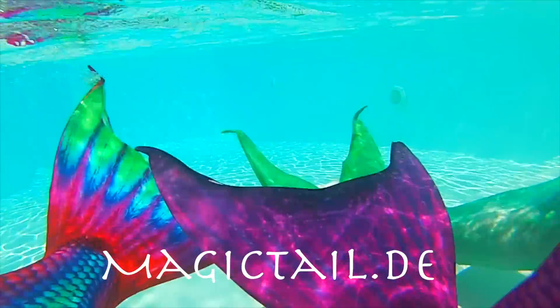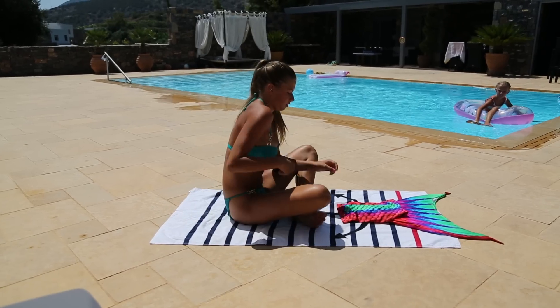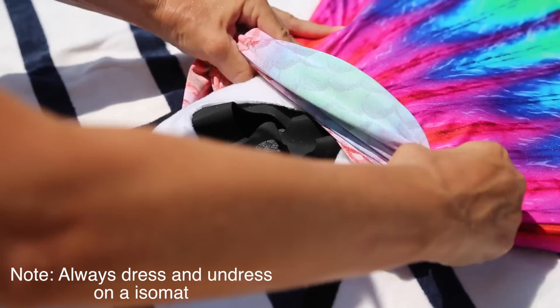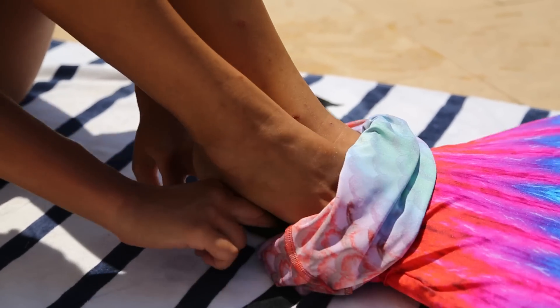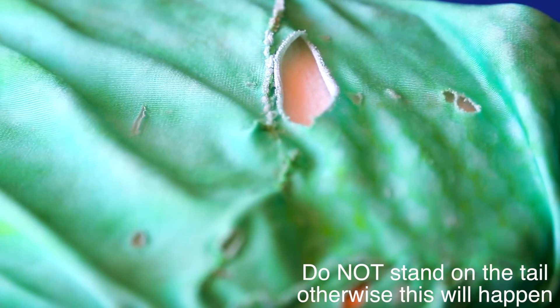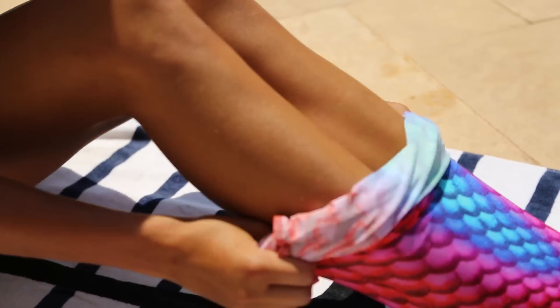Here I have the Venus tail from magictale.de as well as the Ariela and Siren. First you want to hop into your tail. Just push the skin further down your monofin and put your legs in. Then pull up the skin and get into the pool.